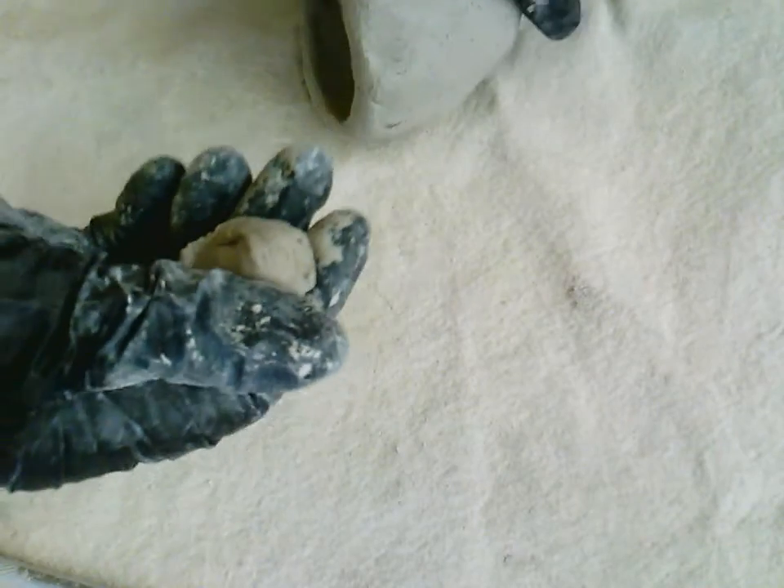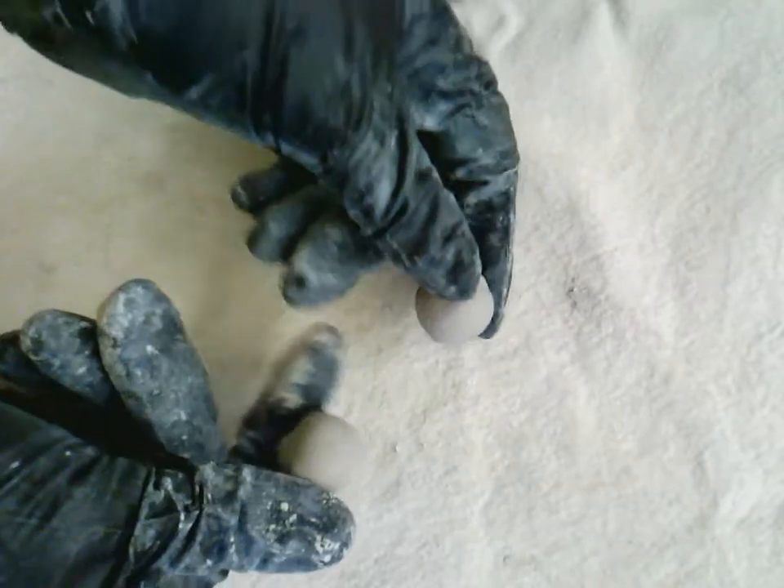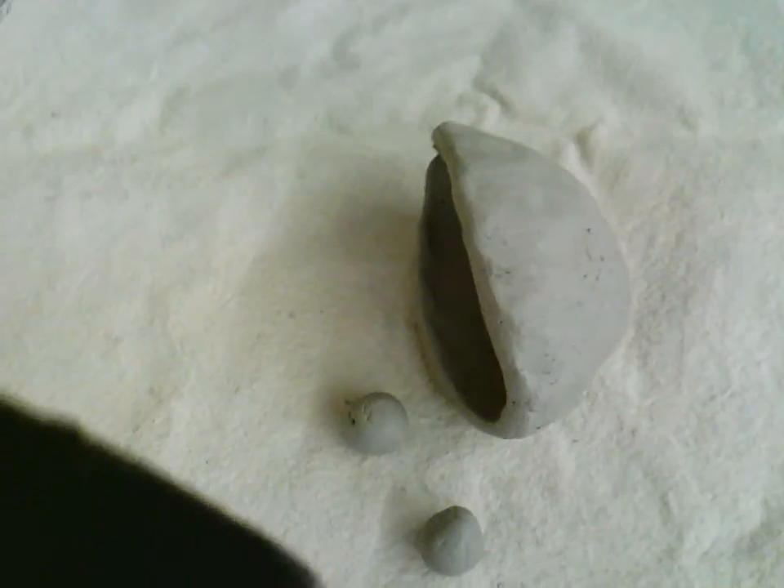I'm going to take some clay, roll it into a ball, and decide how big the eye is going to be and how many eyes my monster will have. Sometimes they have two eyes, sometimes three, sometimes four or more — it really just depends. I'm going to make a couple eyes and roll them into little balls. Now I need to decide where on my monster they're going to go.